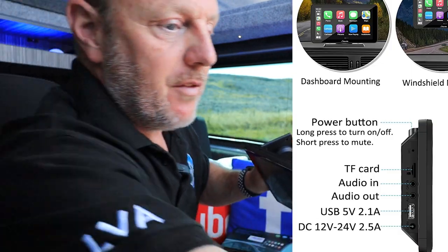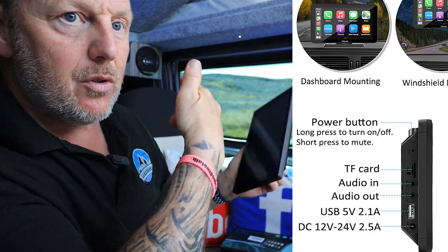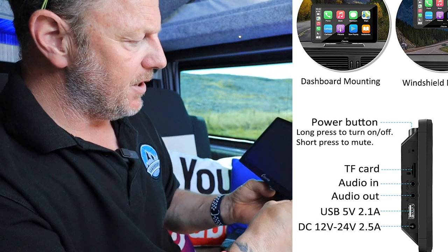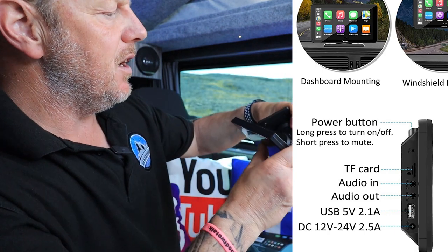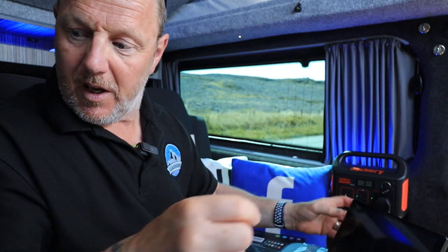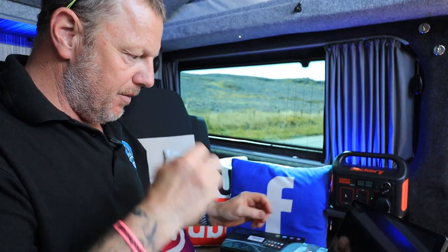You've also got a camera input — it comes with a camera if you buy the kit. That camera goes onto the rear view, so if you've got a vehicle without a display you can plug this in and have it in the back. Basically it's a car play system. You've got an AV out, a DC in, and a USB socket — so you can put in a USB drive and actually watch movies on it.